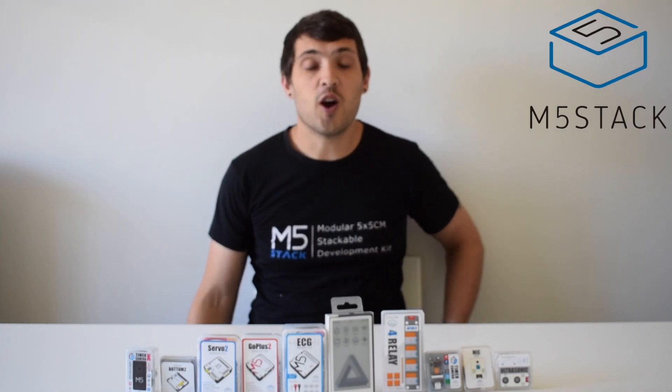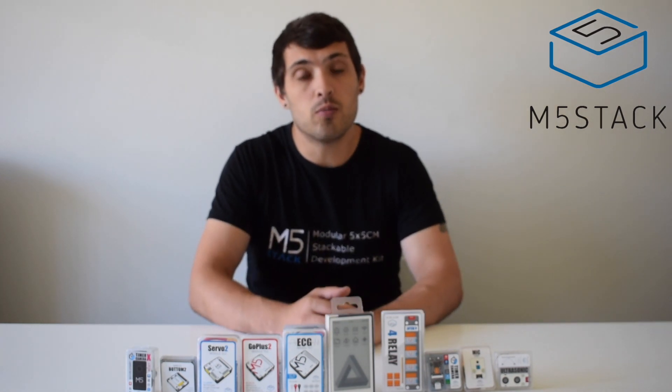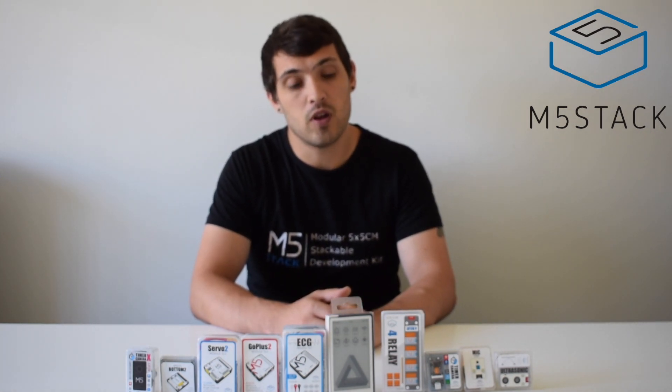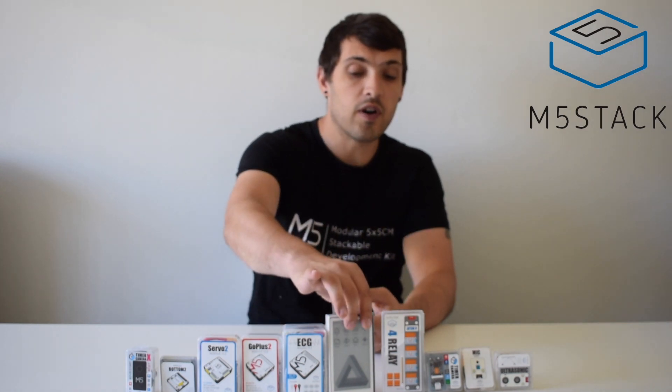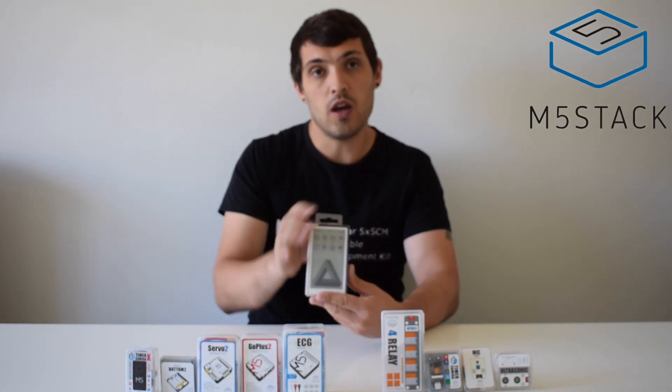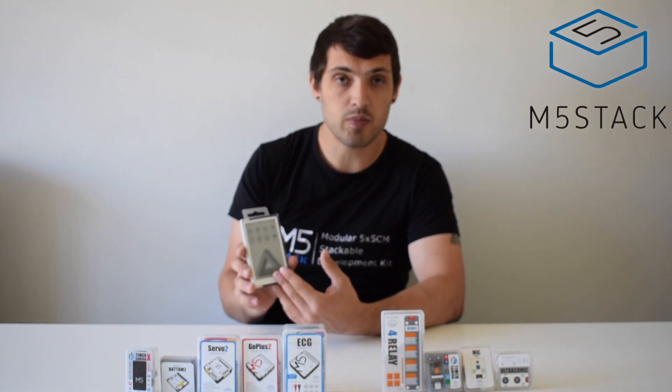Hi there, it's Luke here again and welcome back to the M5Stack official channel. We're back again for a new product introduction video. Probably one of the ones that you're most excited about is the M5 Paper. The M5 Paper is a new core with a capacitive touch e-ink display.